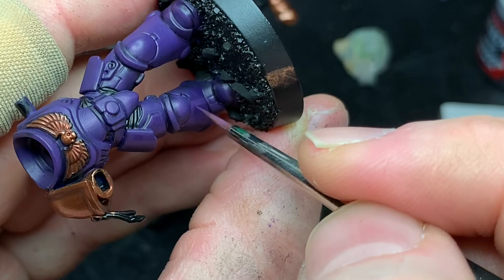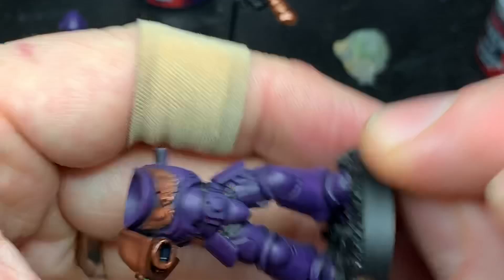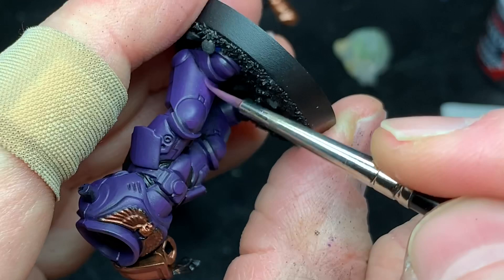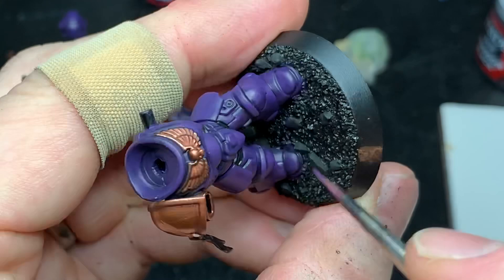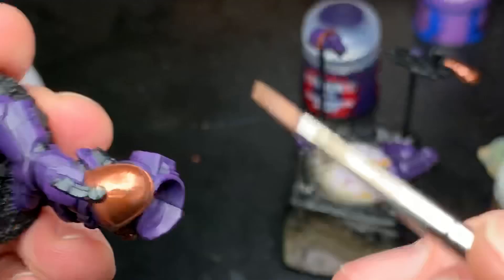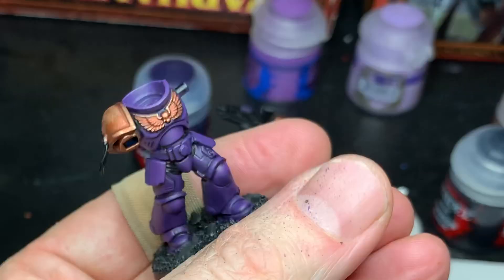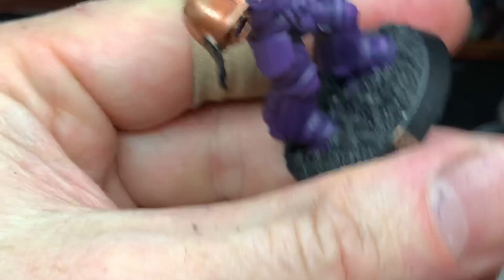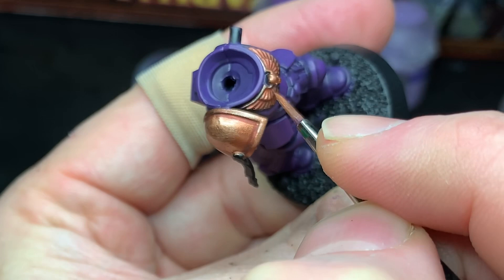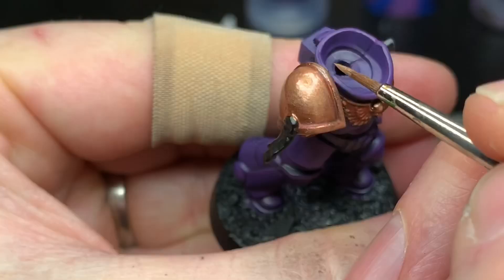Take your time here — that's the secret. Check out reference pictures of other minis or actual materials that have a really good shine to them and try to replicate that. It's not that hard if you just give it time and practice. The gold areas got a first highlight of Retributor Armor, carefully feathered onto the shoulder pad. Just be really neat when you paint the chest eagle so you don't have to go back and reshade it.